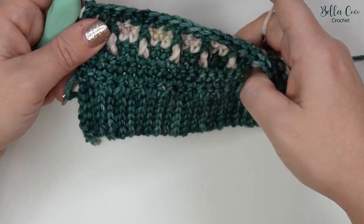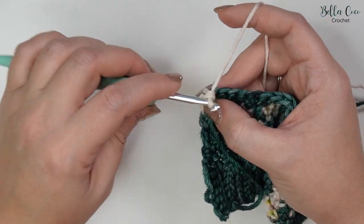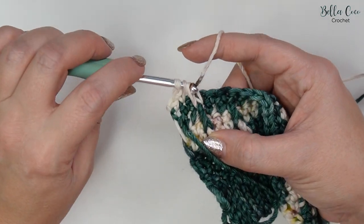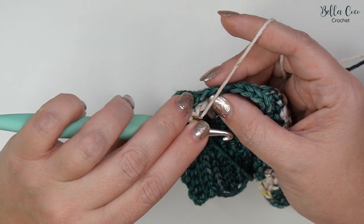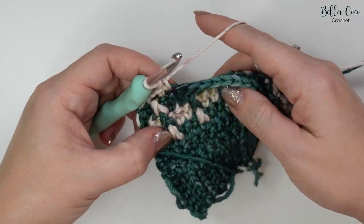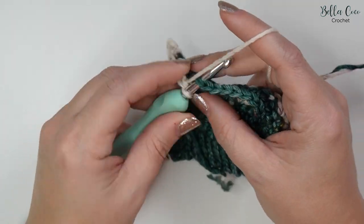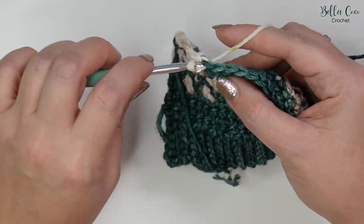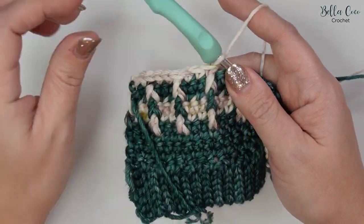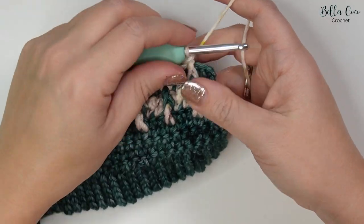Chain one, turn the work. For row ten we're going to repeat row eight: double crochet, double crochet, then front post treble crochet round that stitch from two rows below, miss that stitch we've worked over, double crochet, double crochet, front post treble crochet, miss the stitch, and repeat all the way across until you have those last two stitches remaining after your front post treble. Work your way across to the end, then do double crochet and double crochet for those last two stitches.